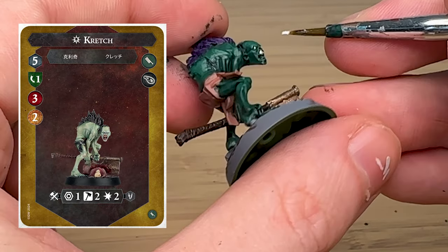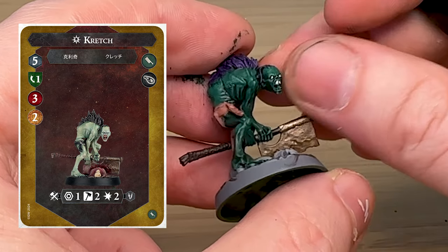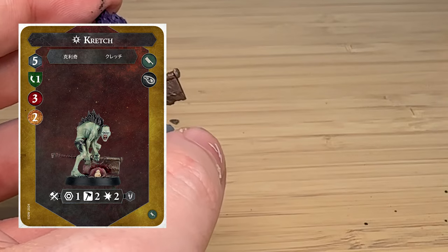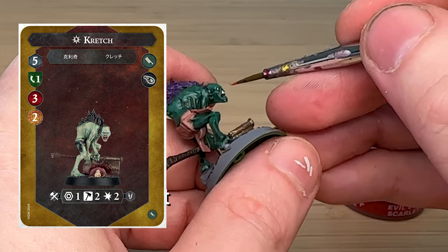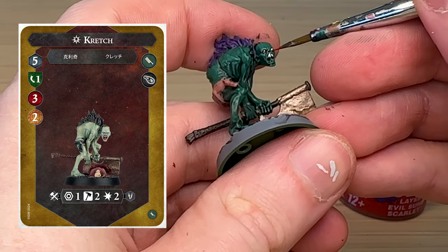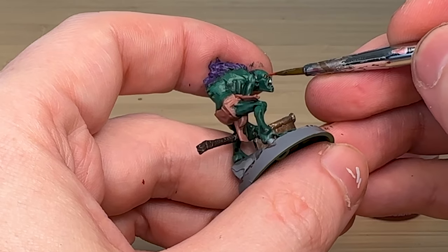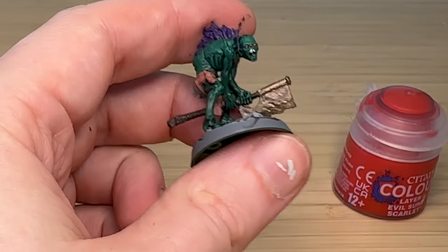When Kretsch gets inspired he actually gets a little bit worse — his armor gets worse and his attack gets a little bit worse — which is interesting but we'll see how it plays out. Then I'm using Evil Sun Scarlet to give him a bit of a red eye.